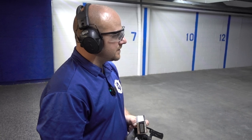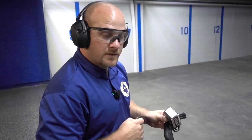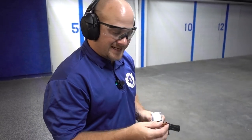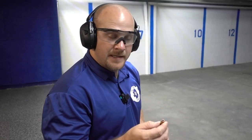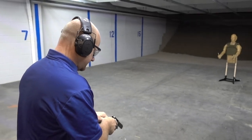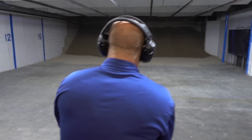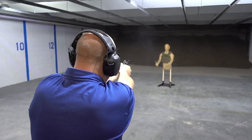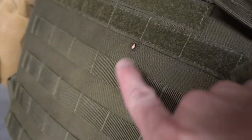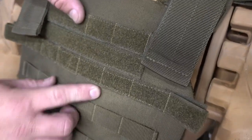38 Special, the first one on this plate carrier. This is the Steinel 125 grain Snub Nose Pro, moving at 890 feet per second — a solid copper expanding projectile. You can see the projectile right there. No need to even open it up. You can see and feel that projectile there.